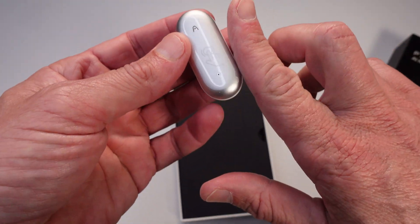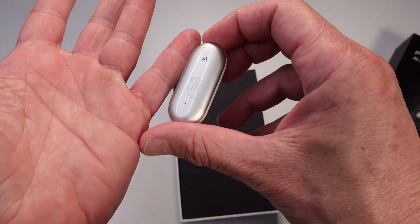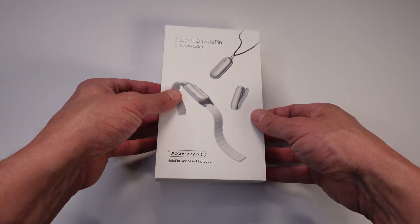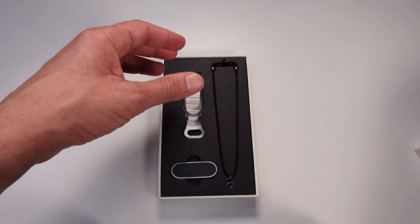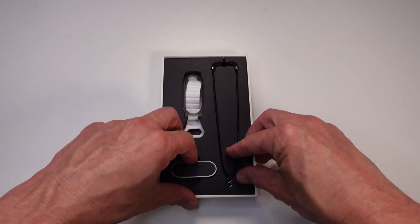You can wear it in so many different ways — on your wrist with a wristband, as a necklace, or as a clip. You can wear it however you want. The great thing is you're able to take notes out and about using it — whether in the office, on a commute, or on a jog. It works really well.